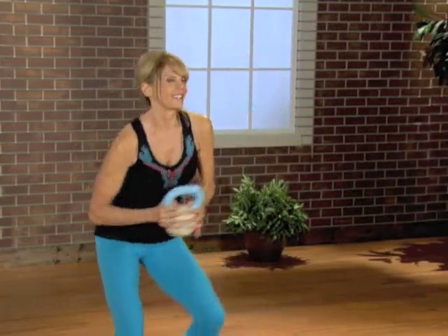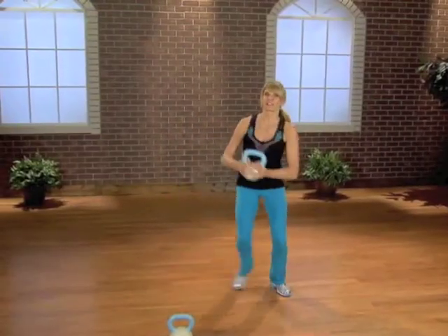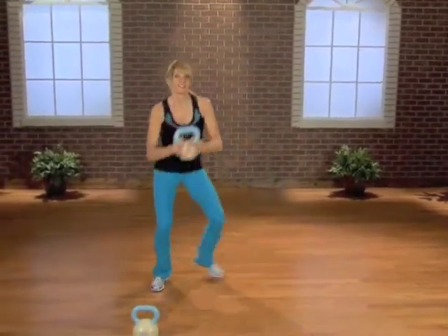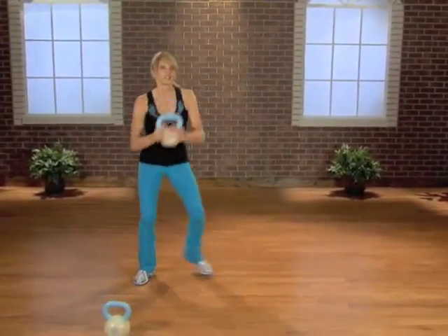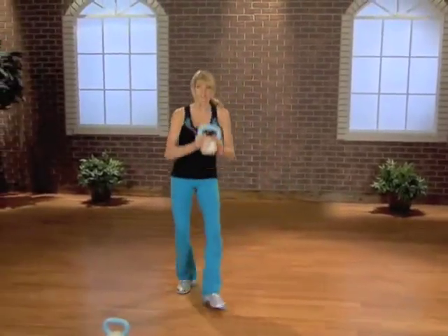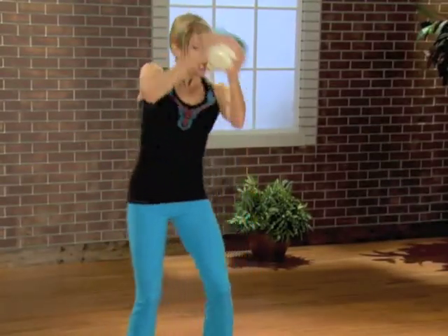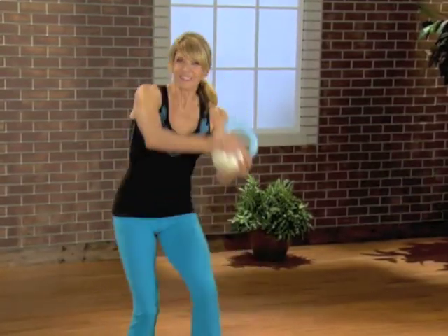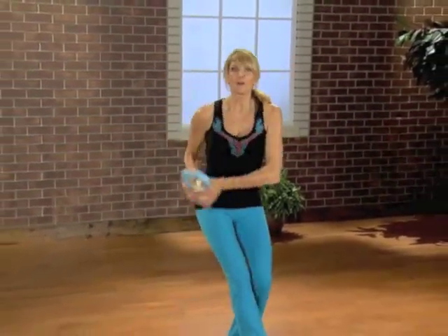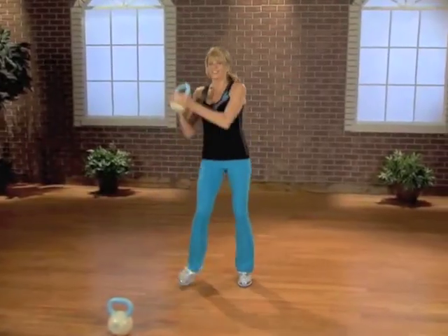Press it out side to side. Give me four more like this. Now let's go right into heel digs — side to side. A heel dig is where you just tap that heel right in front of you, and then you create a paddling action with the bell. Sweep it around like a ribbon. Four more like this — four, three, two.